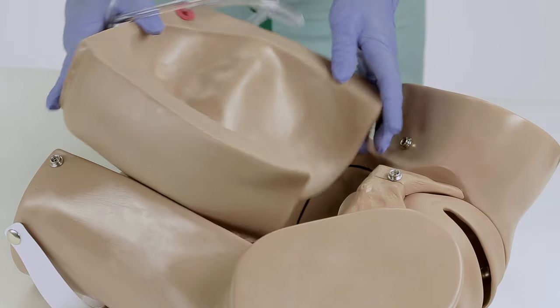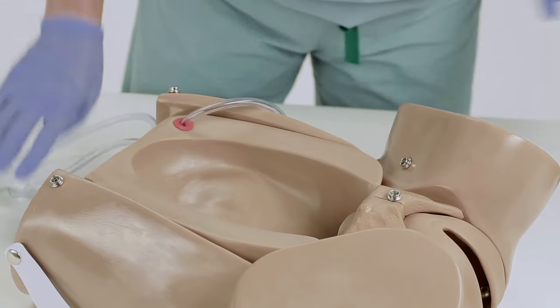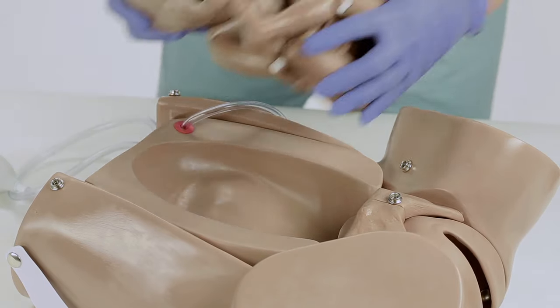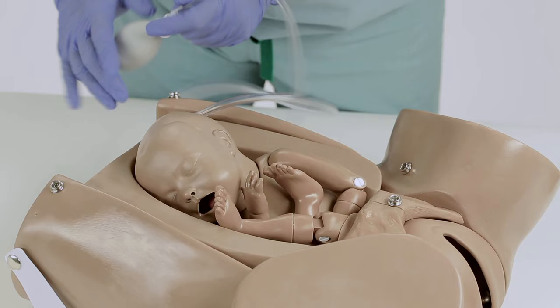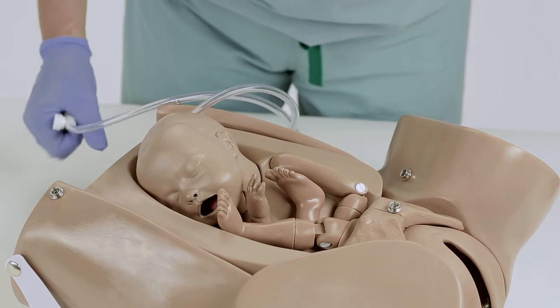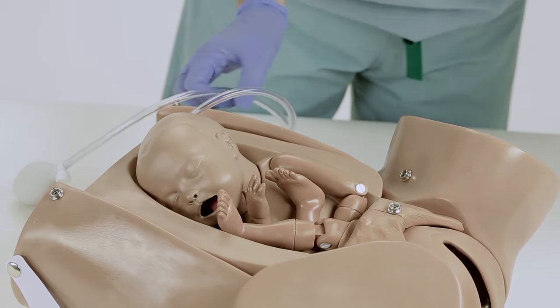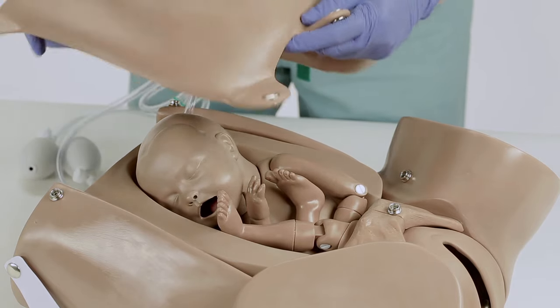To set up the palpation module, place the elevating pillow inside the simulator's abdominal cavity. Place the fetal baby in the desired position — normal, breech, or transverse lie position. Inflate the elevation pillow using the squeeze bulb to raise the fetus. Snap the cushion into place. The simulator is now ready for providers to practice Leopold maneuvers.